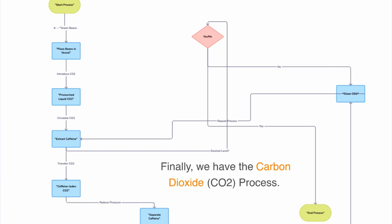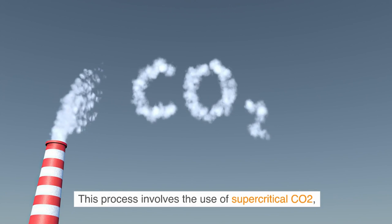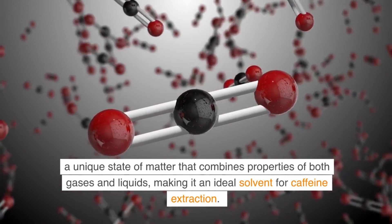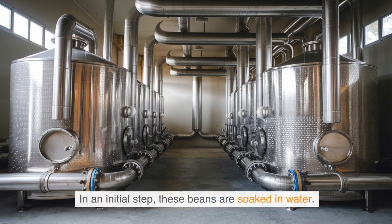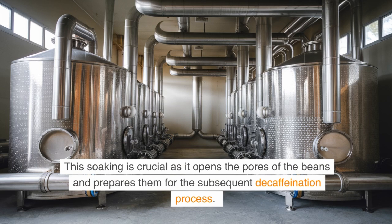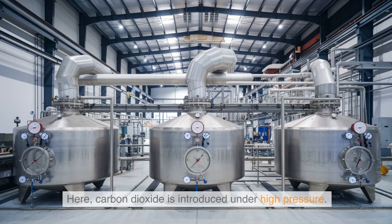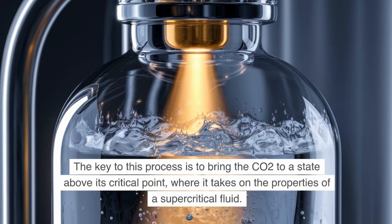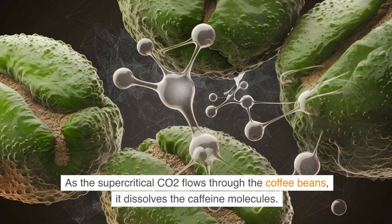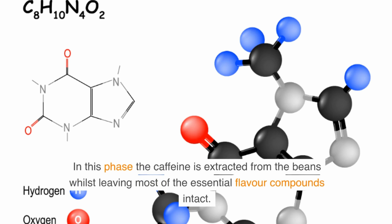Finally, we have the carbon dioxide, CO2 process. This process involves the use of supercritical CO2, a unique state of matter that combines properties of both gases and liquids, making it an ideal solvent for caffeine extraction. The CO2 process begins with green coffee beans soaked in water, which opens the pores of the beans. Once the beans are ready, they are placed in a special chamber where carbon dioxide is introduced under high pressure. The key is to bring the CO2 above its critical point, where it takes on the properties of a supercritical fluid — able to penetrate the beans like a gas and simultaneously dissolve and extract substances like a liquid. As the supercritical CO2 flows through the coffee beans, it dissolves the caffeine molecules, extracting them whilst leaving most of the essential flavor compounds intact.